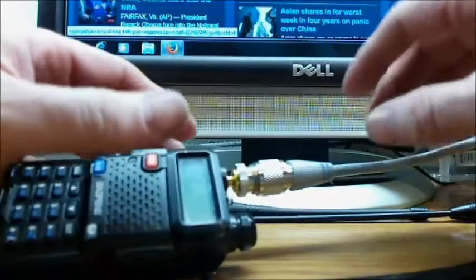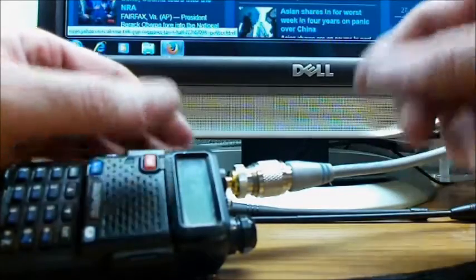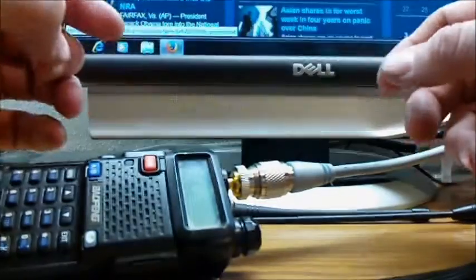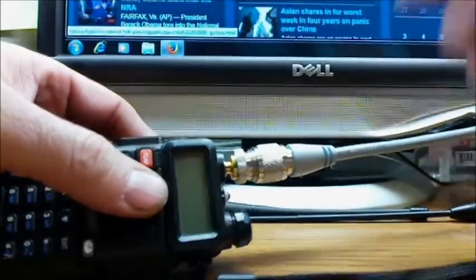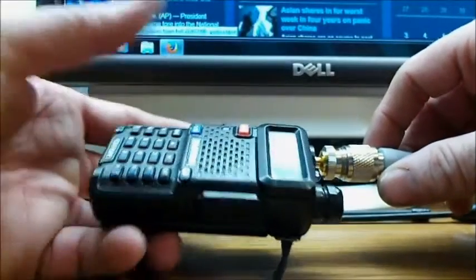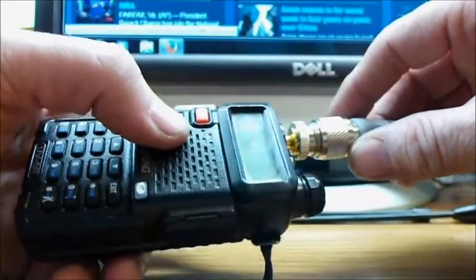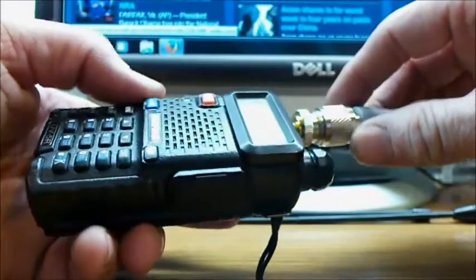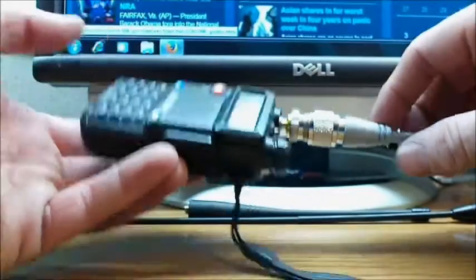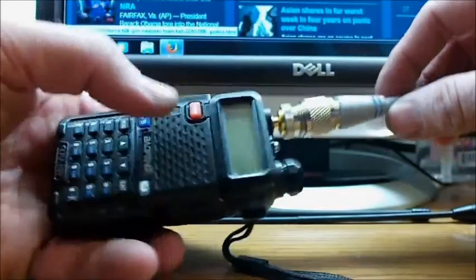What I've got this wire hooked up to now is a Jetstream JTB3 dual-band antenna. It's got pretty good range. This antenna with this radio, I can get roughly 20 miles of transmit with good full quieting as far as talking with other hams. For 25 bucks to get started on a ham radio, not a bad deal.